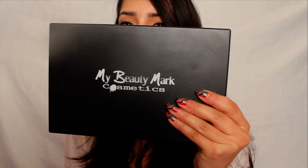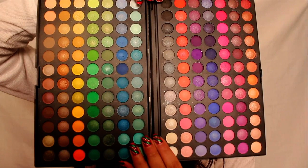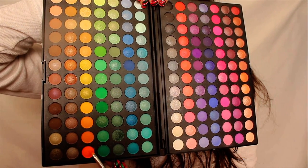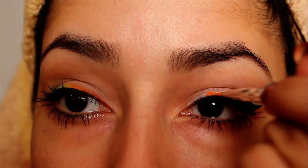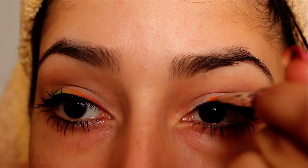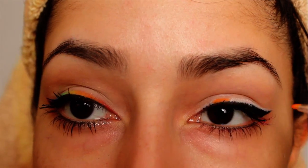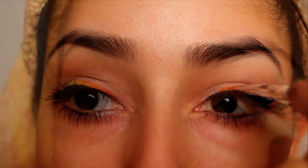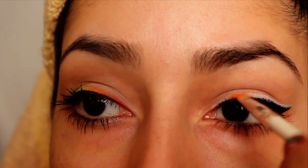I will be using the 168 eyeshadow palette from My Beauty Mark Cosmetics to create the rainbow. You can get this type of palette from many different companies, and I highly recommend this palette if you love colorful eyeshadow. The first color I will be applying is an orange eyeshadow, and I'm using the small concealer brush from Elf Cosmetics, which cost me $1 from Target. You want to use something small so you can be precise when applying the eyeshadow.